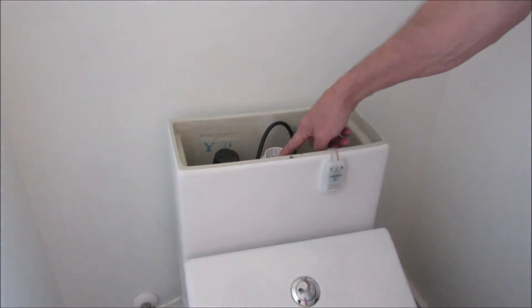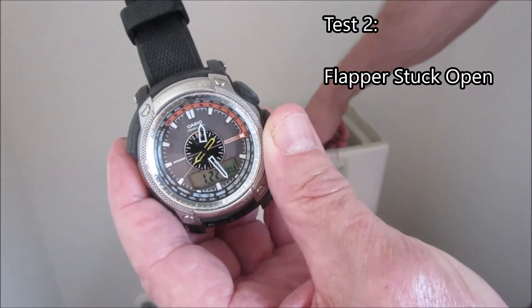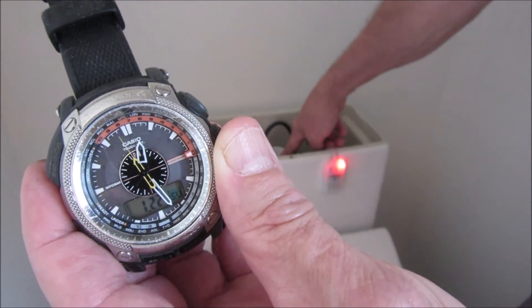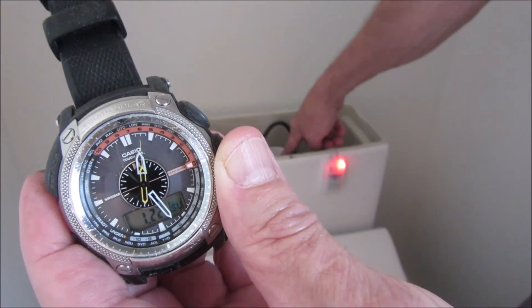I'll pull the flap all the way open and see what happens. We're getting a similar alarm — it doesn't like that either.